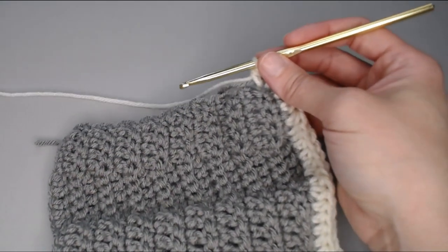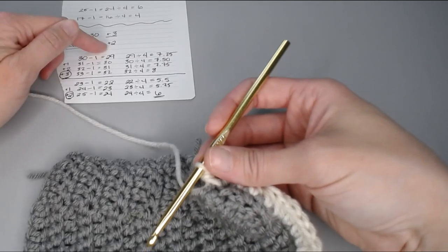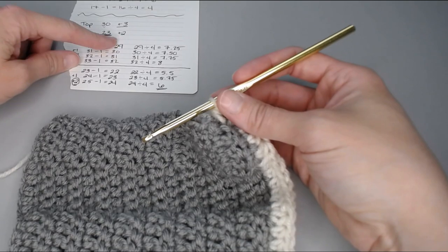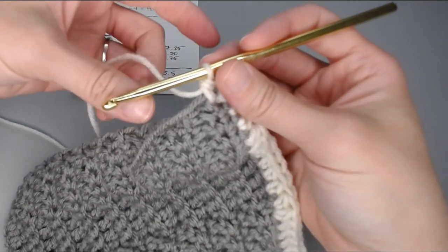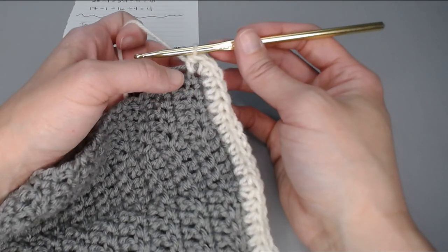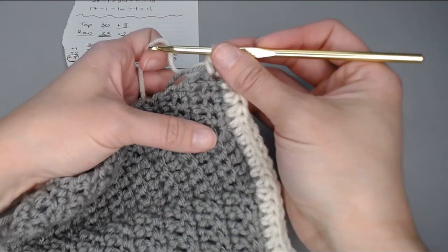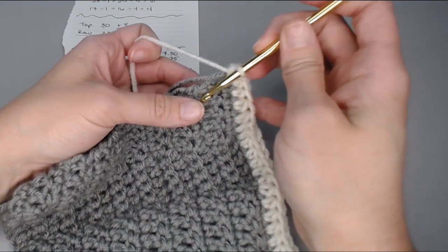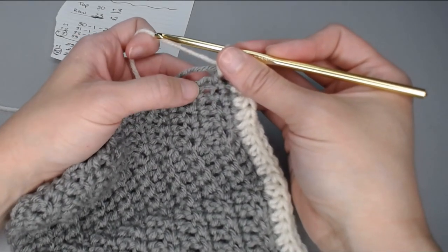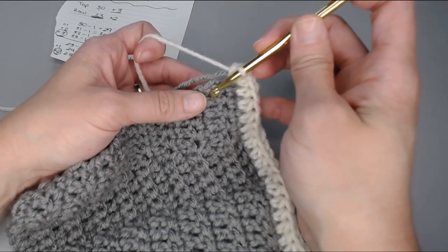When we're on the side, refer back to your math — do you meet the stitch count requirement, or do you need to add stitches? When it comes to knowing how many stitches to put in the side of each row: if your stitch was one single crochet or you only chained one to get to the next row, put one half double crochet in the side of that row. If your row was a half double crochet, also just one. If your row ended in a double crochet or you chained two to get to the next row, put two half double crochets in the side of that row.